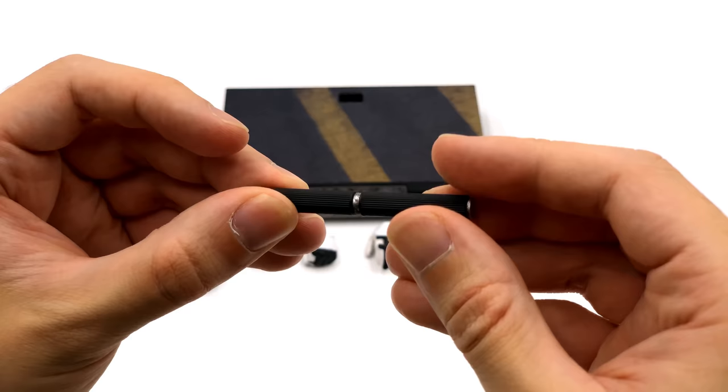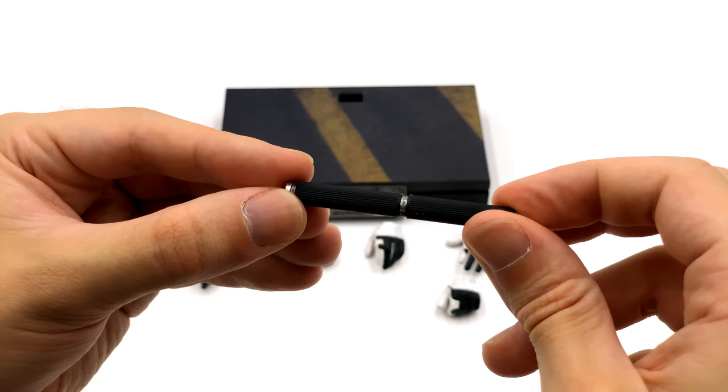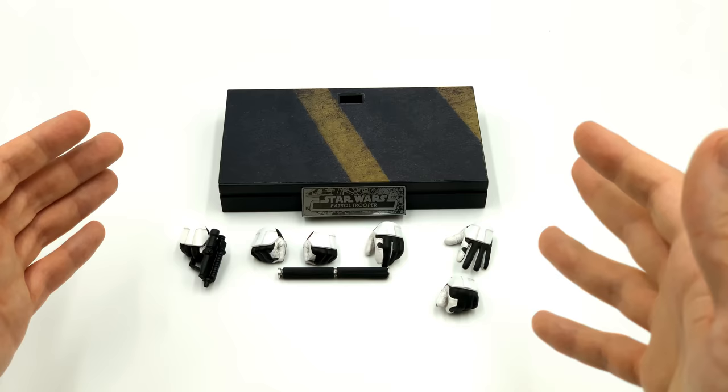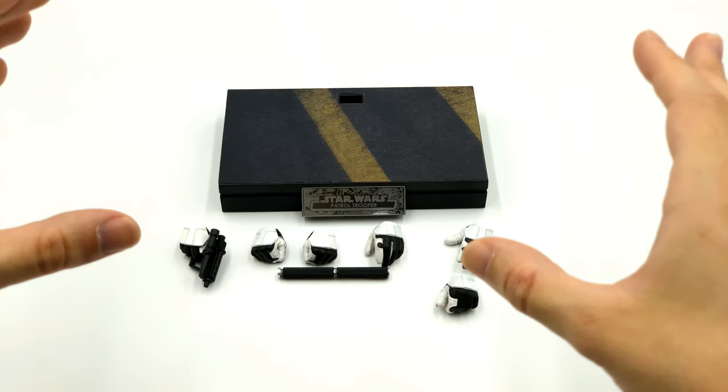The final accessory is this sort of baton. It doesn't expand or anything but it is storable on the body — just be careful when sliding it in so you don't scratch up the paintwork. It's a really nice ribbed plastic piece, not rubber, but detailed nicely with a bit of weathering on it as well. So that's pretty much it for the Patrol Trooper's accessories — I know it's not a lot, but again, what else could he have come with?